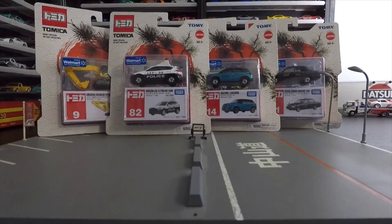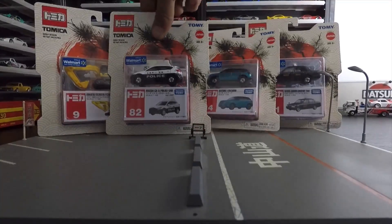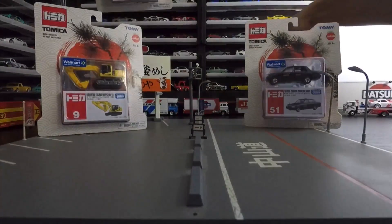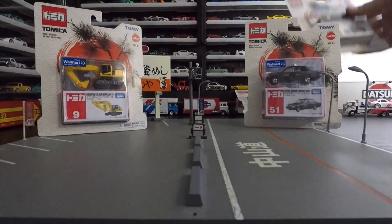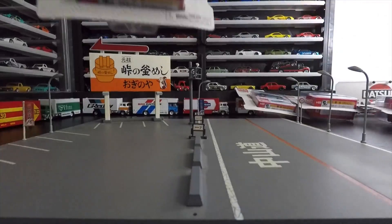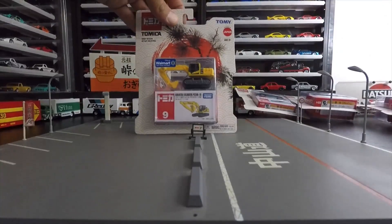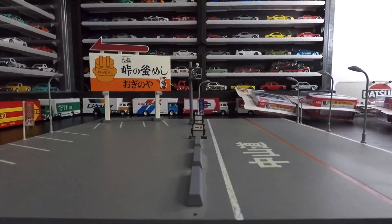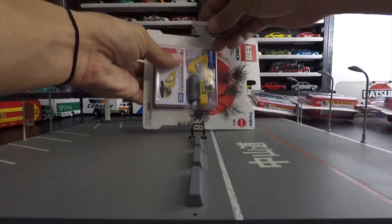Let's get to opening these quick. I got a bunch of videos, I have some RLC to open, I can't wait. Let me set these up a little better — we're going to open these with a razor, one by one. I'm gonna lay them down. Let's start with the excavator. It's a fun little toy; some people may say it's a kid's toy, but I saw it and I wanted to grab it.